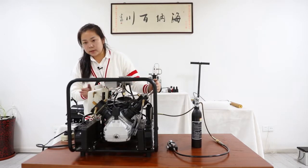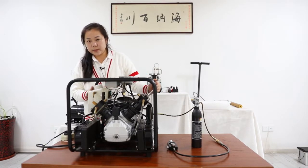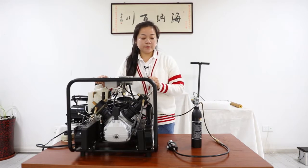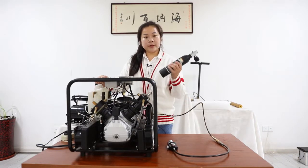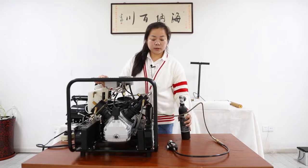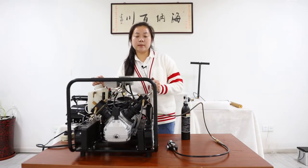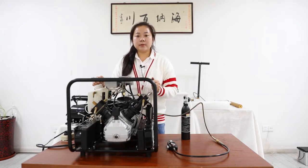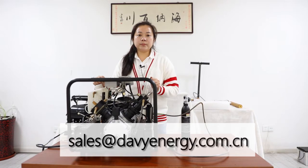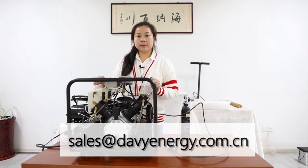The water remains in the bucket. We call this model the SCU60S. This model is perfect for PCP, paintball tanks, and scuba tanks less than 3 liters. You can purchase this product on Amazon or eBay — just search our brand name DAVV. You can also email me with any questions, and if you want to purchase this compressor, I will give you a 5% discount.